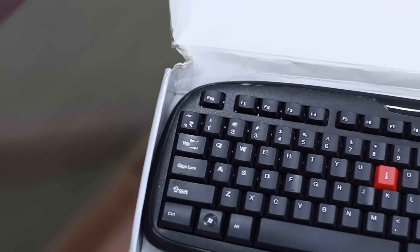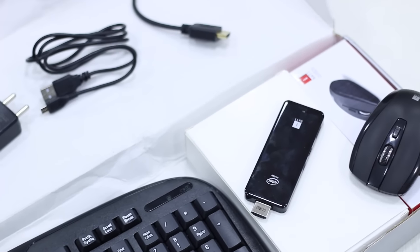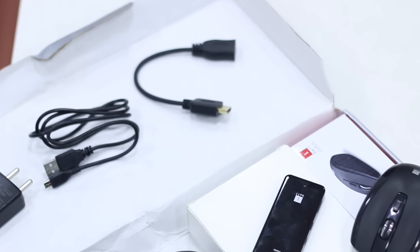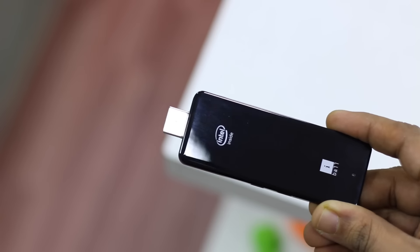When I first got the package, I was very surprised — the package is huge and tall as it includes a full-fledged Bluetooth-enabled keyboard and also comes with a small mouse, along with the Splendo OTG cable and power adapter.